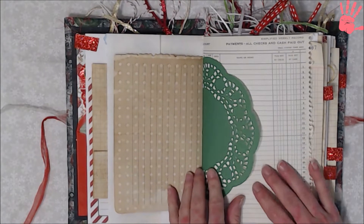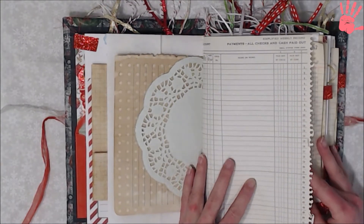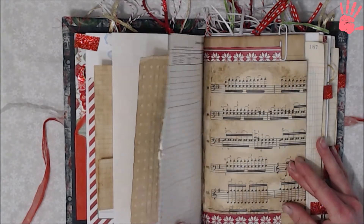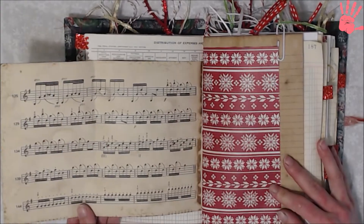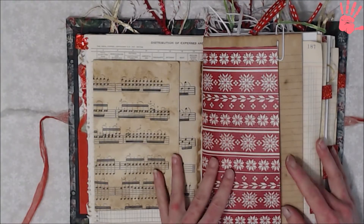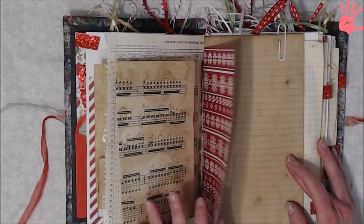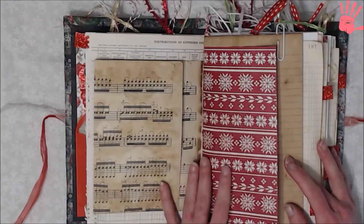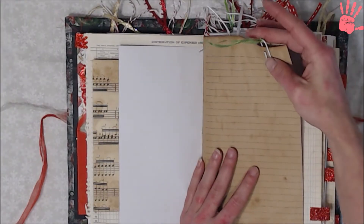Look at that — a green doily. This is an old ledger page, a music sheet that folds out, and an ugly sweater print — I love this one, it's really pretty. Not a fabric pattern — I do have actual fabric in this. And we have another paper clip up top.